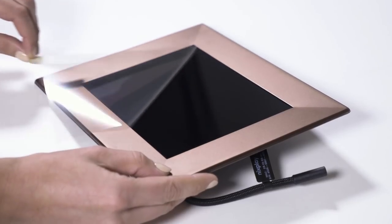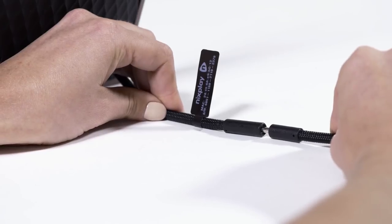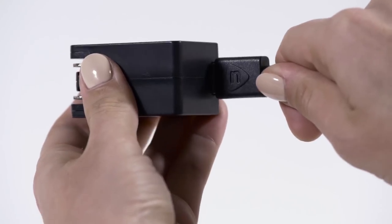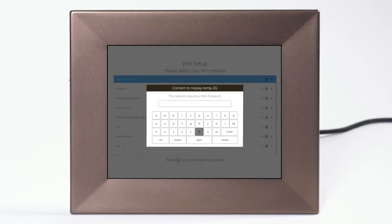Peel off the protective plastic from the glass and also remove the plastic sleeve from the remote control. Next, plug in the cord to the stand and the other end into one of the adapters provided. Plug this into the mains and the frame should turn on. Using the remote control, follow the instructions on the screen to set up your Wi-Fi.